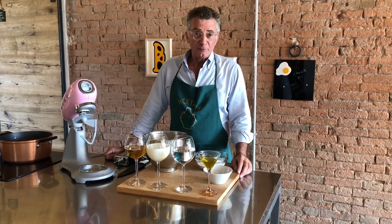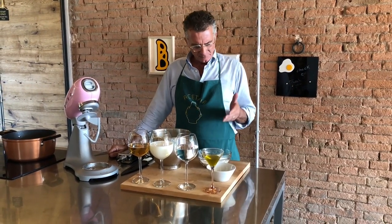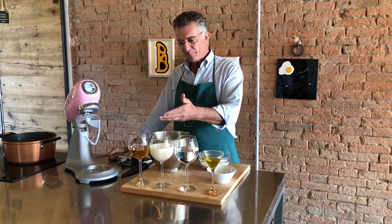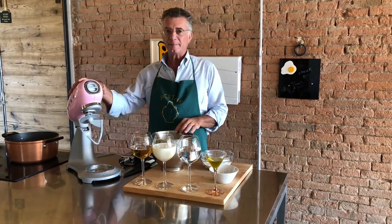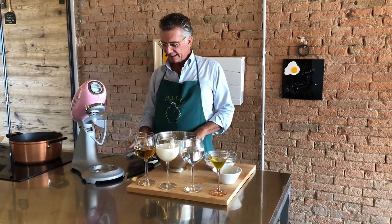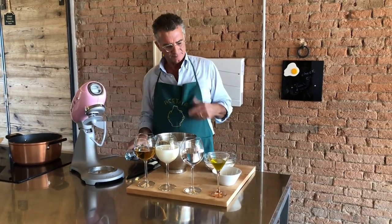What do we need to make gnocco fritto? Very simple ingredients. We need flour, salt, olive oil, water, milk, beer. Then we need some tools: a mixer to mix the dough and then a dough roller. Very, very simple. Let's start.